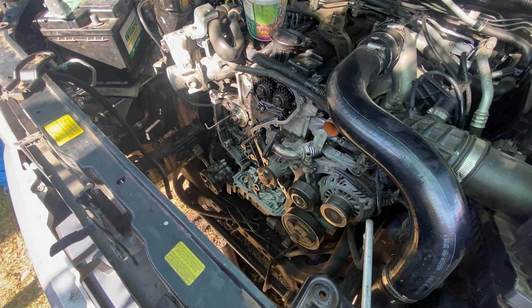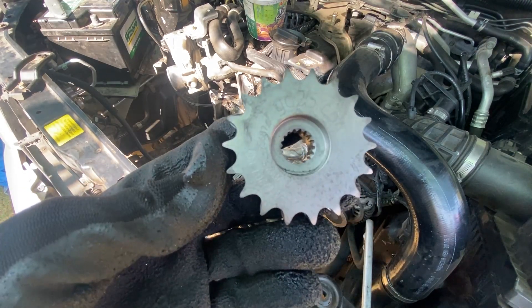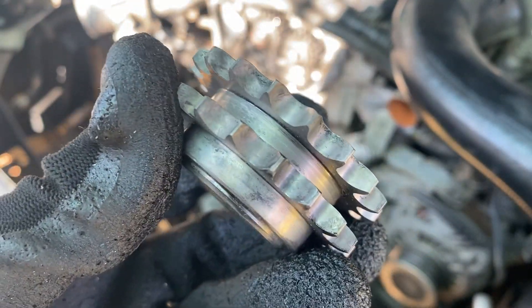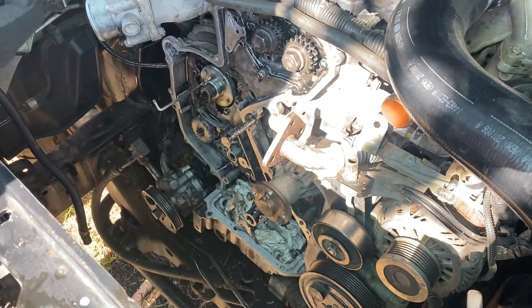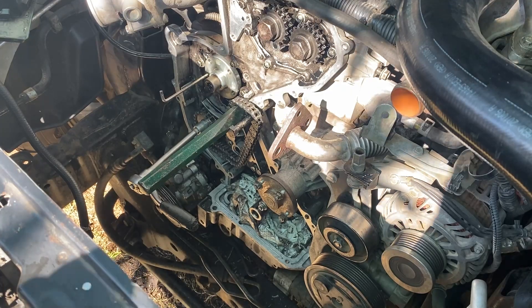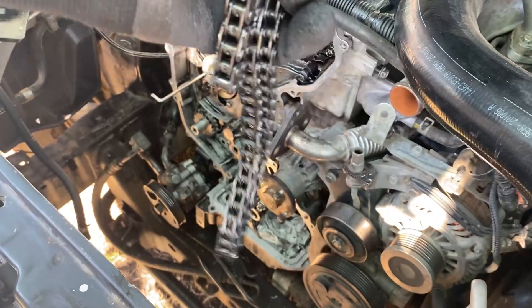I will start with the vacuum pump sprocket — this one right here. This is the YD-25 sprocket. Don't go Chinese, don't buy low quality stuff because they will break. To tighten up this sprocket, you have to do 45 Newton meters. I used the old chain to hold it while torquing.